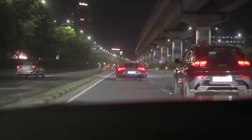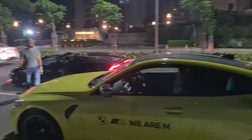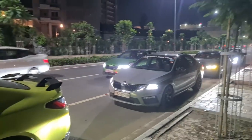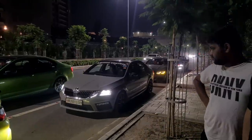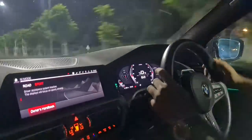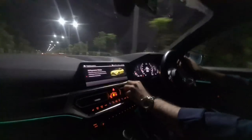We filmed so much and the Delhi boys drove us around so much that by the end of it all of our cameras and mobiles were dead. A big shout out to Arpit for hosting this amazing drive, and a big thank you to all of the amazing owners and friends that came. We can't wait to be back in Delhi — subscribe to our channel, follow us on Instagram and we will catch you in the next one.